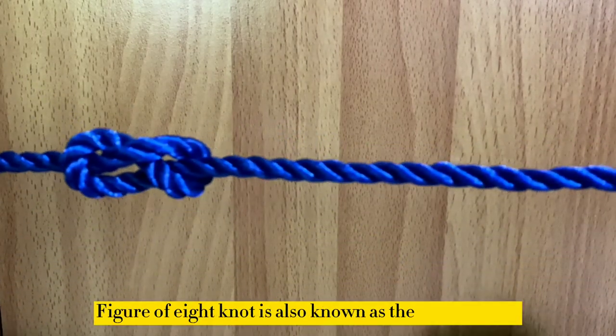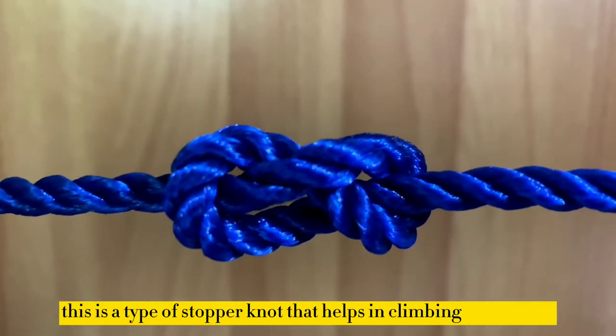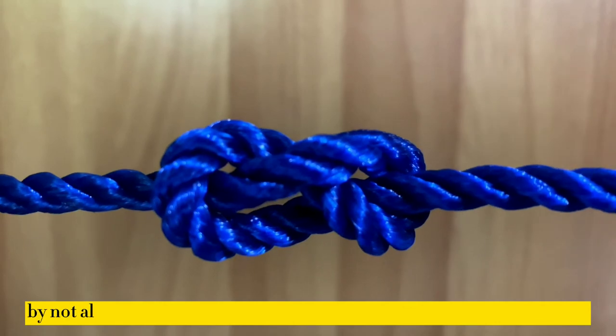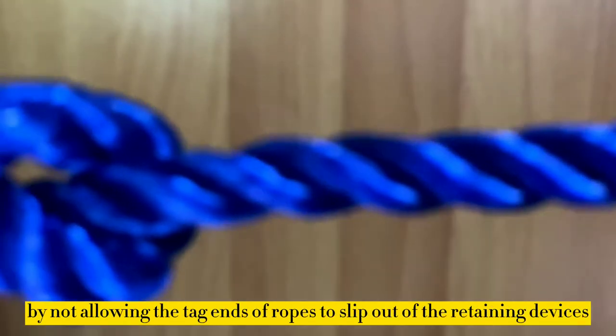The figure of eight knot is also known as the Flemish knot. This is a type of stopper knot that helps in climbing and sailing by not allowing the tag ends of rope to slip out of the retaining devices.